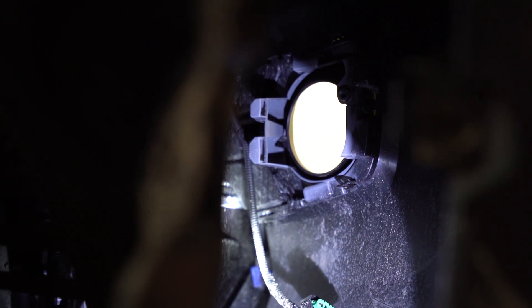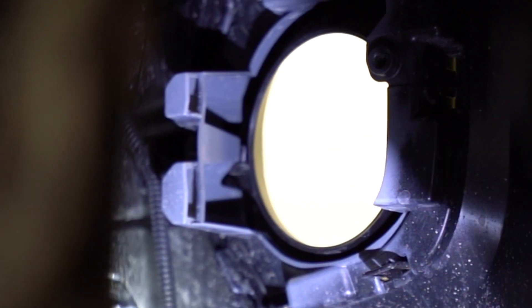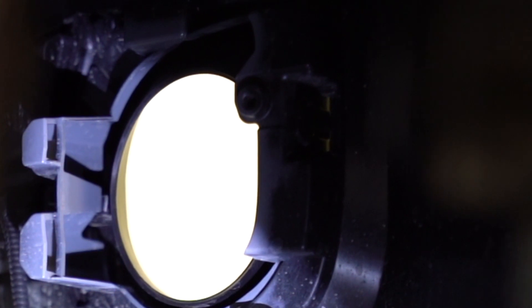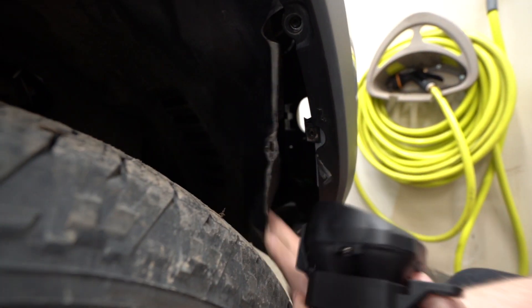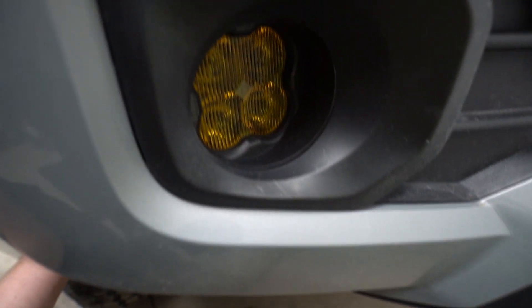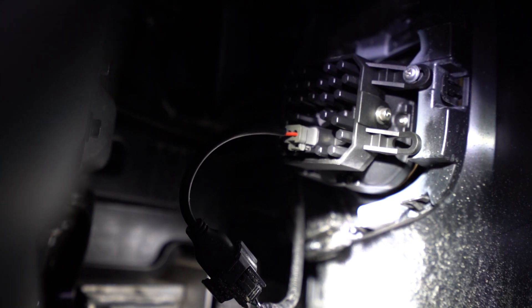Before we put the fog light back in, it's important to understand how it mounts. On the left-hand side there are two slots — the fog light is going to slot into those. Then you're going to put the screw back into the same spot you took it out from the factory one. Carefully slide this in through the fender, put that screw back into place, and secure the fog light in position. All we have to do is connect the wire and we are set. That one screw on the right-hand top side is all that holds it; the left-hand side is held by those slots. Then plug the wiring harness back into the factory wiring — everything's plug and play. And now we are done.